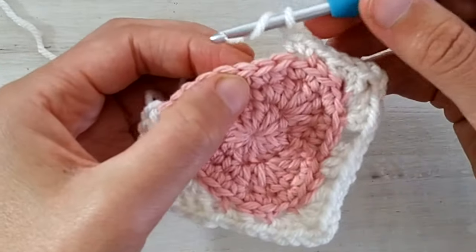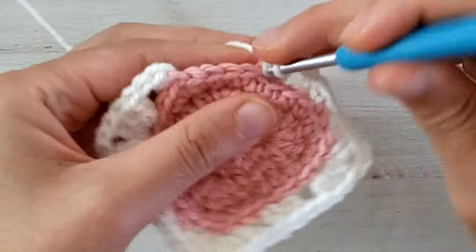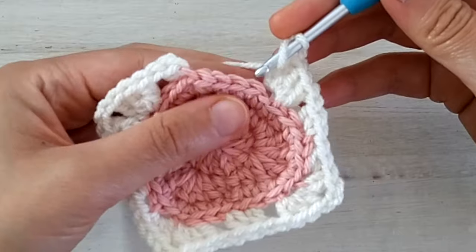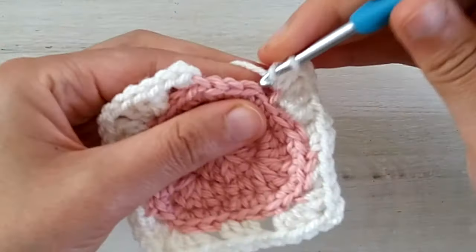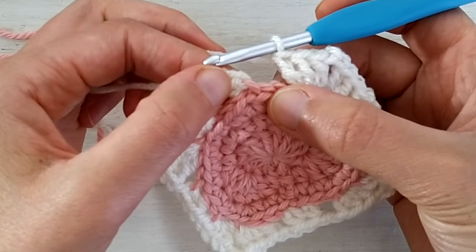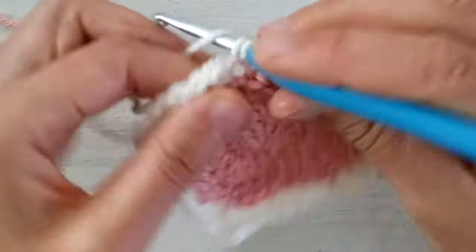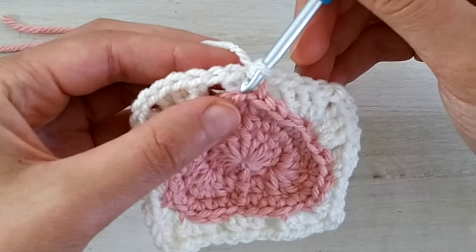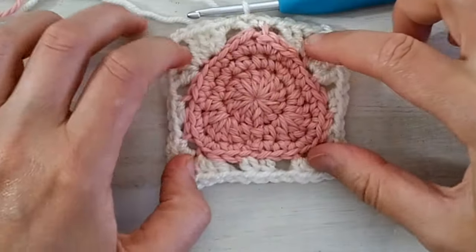Then chain one, skip two, go into the back loop only of the next stitch and work three double crochets. Then chain two, and in the next back loop only, double crochet three. Then we chain one, go into the chain one where we joined and make one single crochet — so now we have two single crochets worked in the same chain one. Join the round with a slip stitch into the first single crochet. Round one of squaring is done.